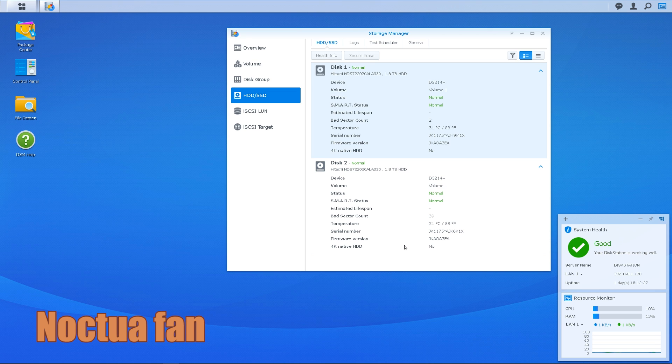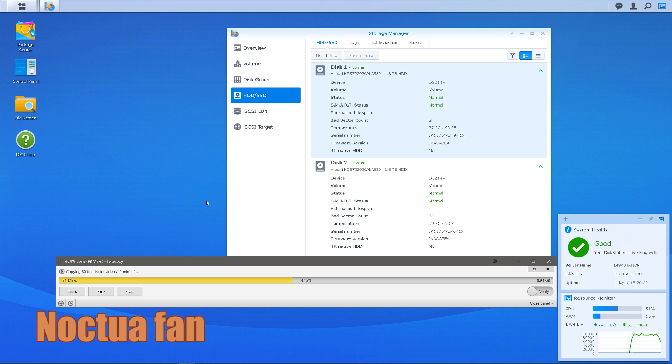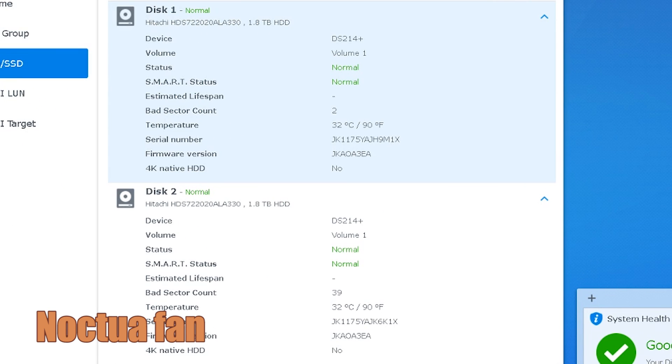All right, now it's time to see what these Noctua fans can really do. Once again I took some idle temperature measurements — idle temperatures are about 31 degrees, which is about the same as stock. We'll see what the performance is when we do the file transfer. One degree difference? Are you kidding me? I spent hours doing research online looking for the perfect fan. I wasted $17 on a premium fan that performs no differently from stock. Performance mod fail.